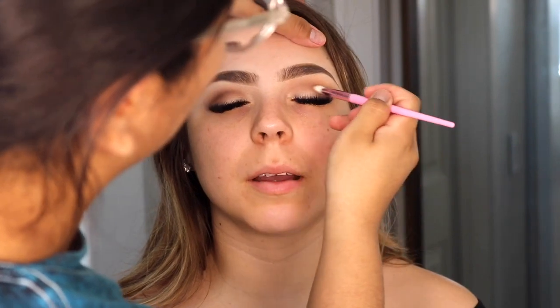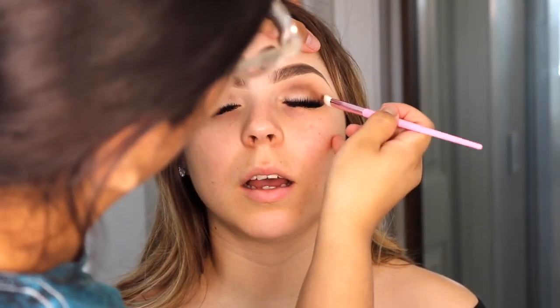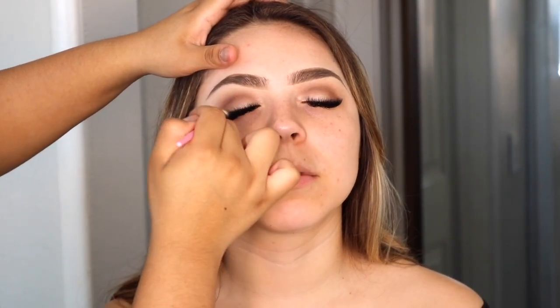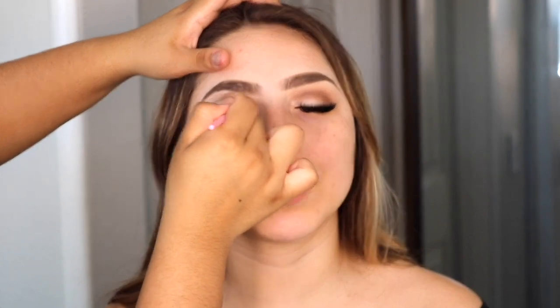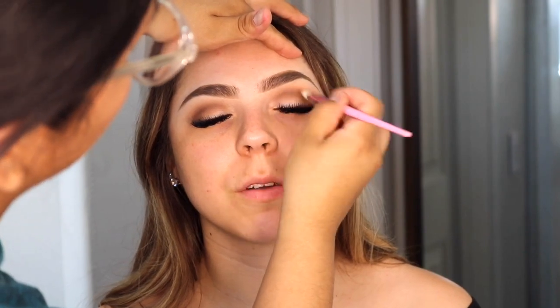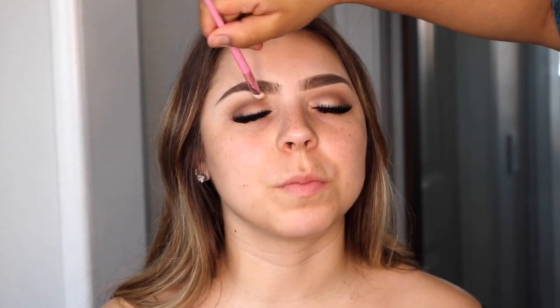If you guys have any other looks you want to see on clients, definitely let me know — just drop a comment below. Also, I started off with a fluffy brush for the lighter eyeshadow, but as the shadow gets darker I switch to smaller brushes. I want that gradient effect — the darkest color in the crease and the lighter one on the outer part — so I just switch to smaller brushes with the dark colors.